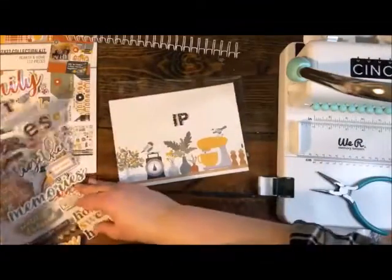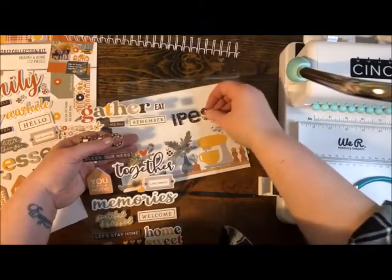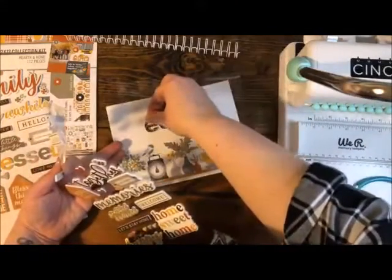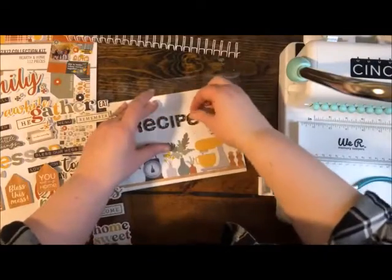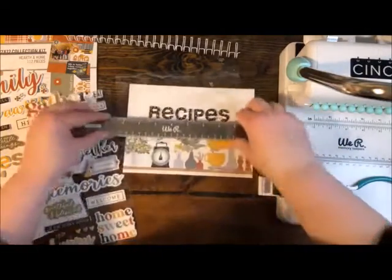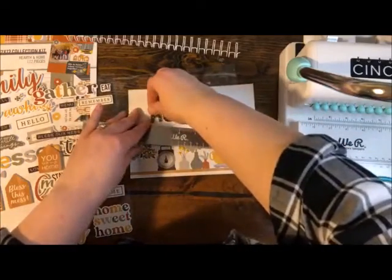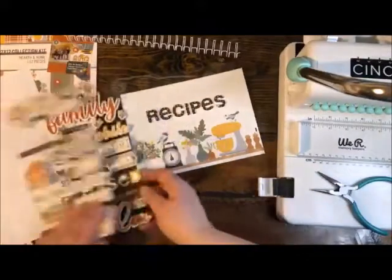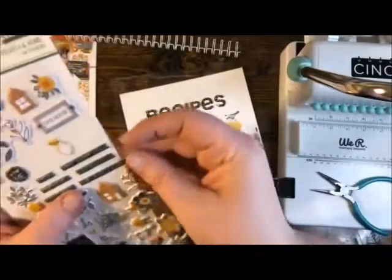Foam stickers are pretty forgiving — you can pick them up and stick them down a couple of times before they become permanent, and they're more flexible than regular stickers so you can kind of mold them around things a little bit. I'm just using a ruler to make sure I get them in a straight line. In addition to these embellishments, there are also puffy stickers — tiny little guys, so cute and still puffy. I like this 'Kiss the Cook' one.